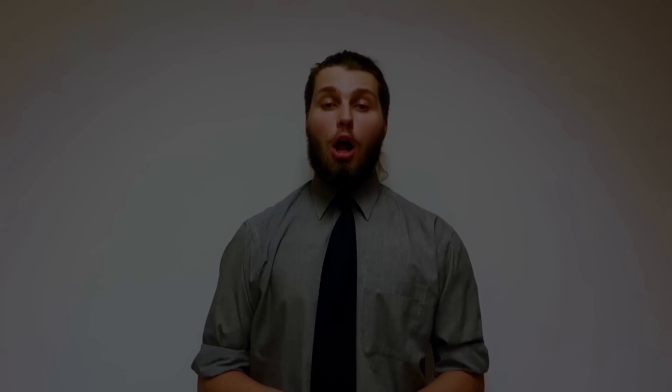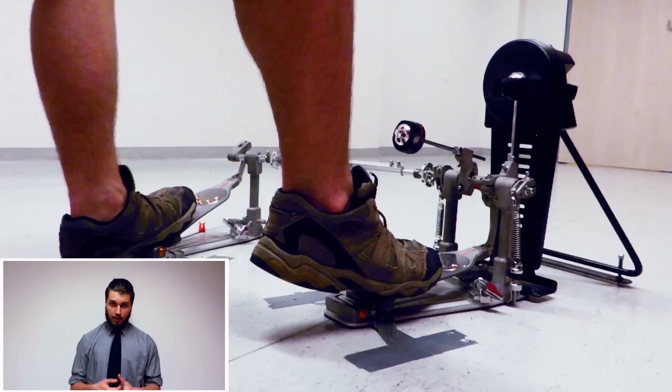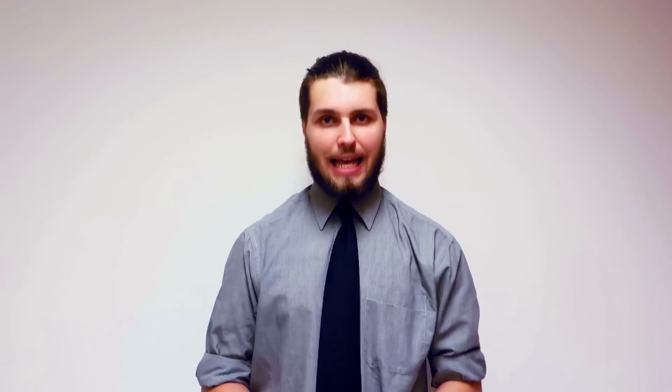Although it looks almost the same as the first one, the motion is totally different. You start with pushing your footboard down, then apply the swiveling motion, and afterwards ease the pressure — you will get something like this. I use the ankle swivel at slower tempos up to 220 BPM. At faster tempos I use less ankle and more pressure control. Maybe some drummers will judge me because of this, but for me it works really well, and as long as you can play it, use whatever method is necessary.